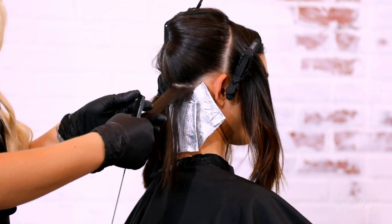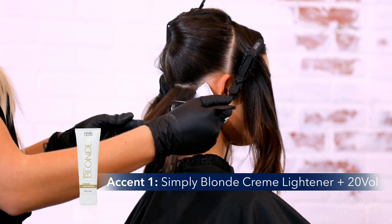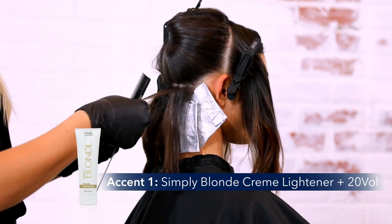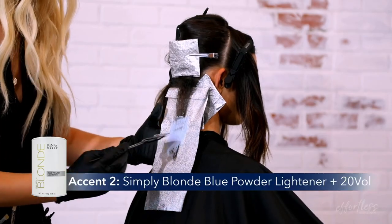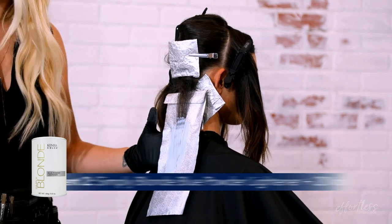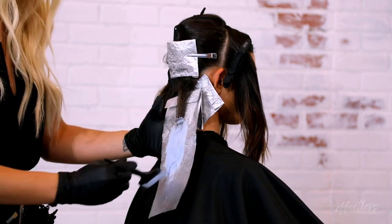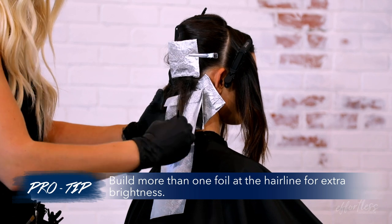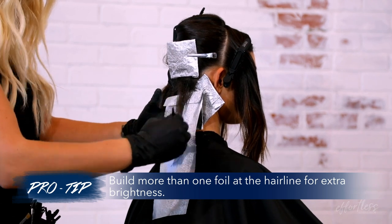To begin Step 2, we'll work in the back right quadrant using Accent 1 to create microweaves in the hairline. Continue working throughout the quadrant, alternating between a microweave and a texture foil using Accent 2. Repeat this same system on the left side. A pro tip when creating your hairline detail is to build more than one foil at the hairline for extra brightness.